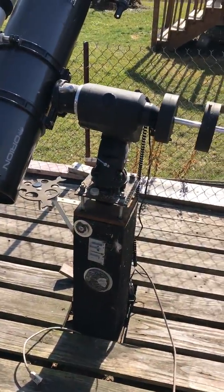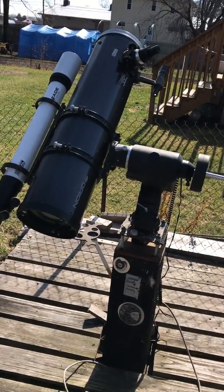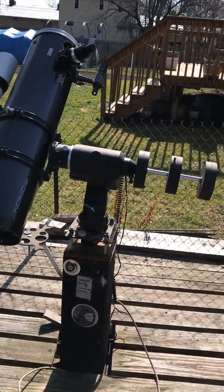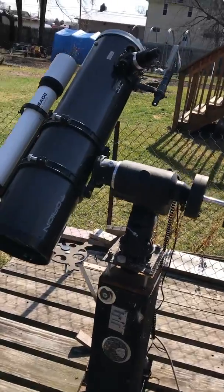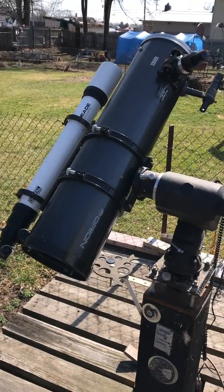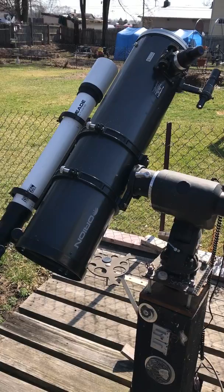Hey everybody, yesterday I had a crazy idea. I wanted to do something to mount my iPhone 7 Plus onto my telescope so I could do time-lapse recordings. I do have a mount for my camera, but I thought it'd be kind of cool to be able to do it with my phone — something quick, easy, and less intrusive.